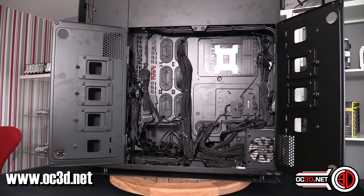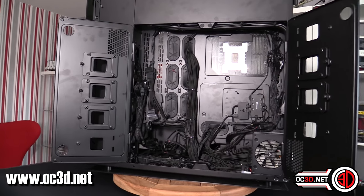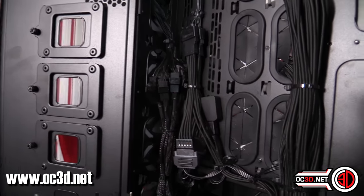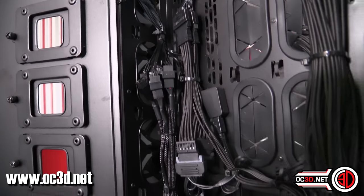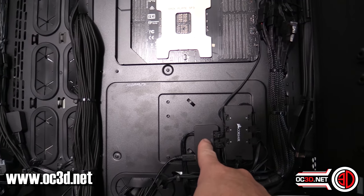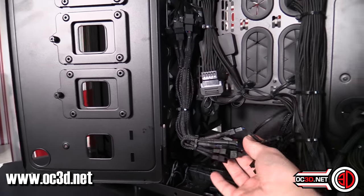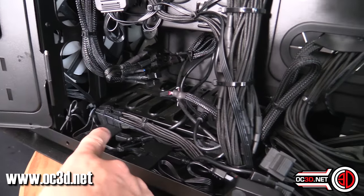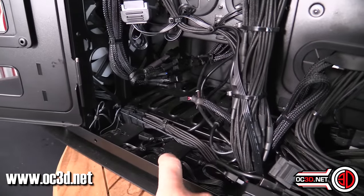Handheld wobbly camera time - this is where we are at the moment. There are a total of 30 fans in the case, so we've got the push-pull for the ones in the front. You can see all of these cables - it's actually rather nuts. There are an awful lot of SATA connectors as well because we've got the lighting nodes here. Moving these cables is quite a risk - you can see SATA cables here and more lighting nodes there.